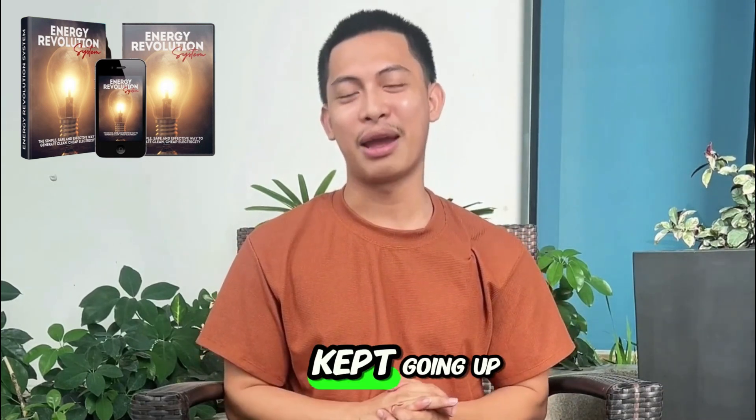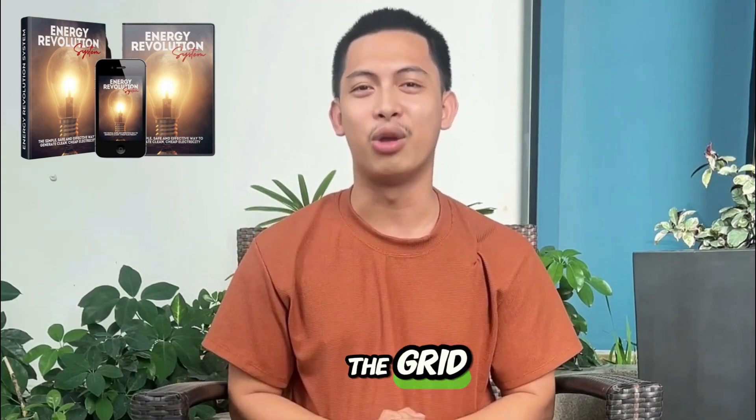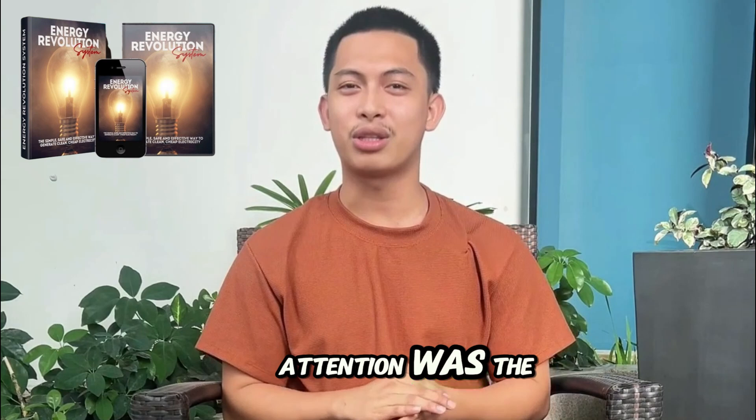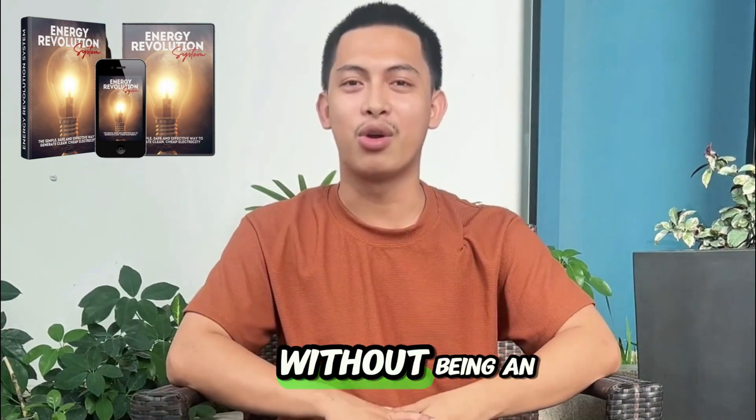Why did I buy it? My bill kept going up, and whenever the power went out, my family was 100% dependent on the grid. What caught my attention was the promise of an affordable, weather-independent system that I could build myself without being an engineer.